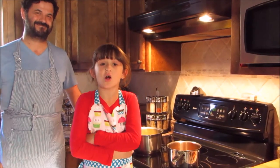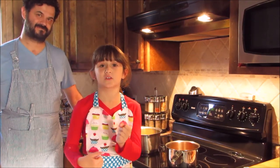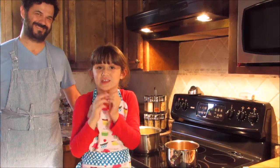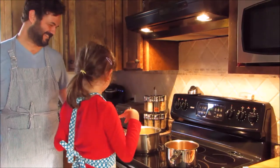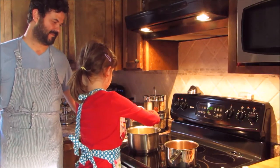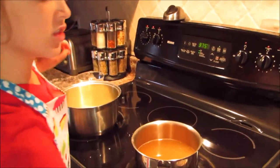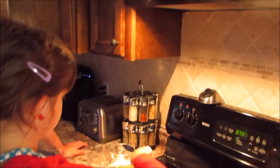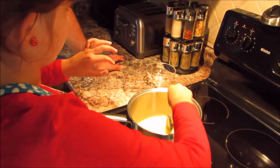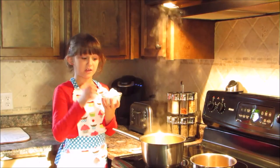Now that the butter is all melted, we must put the onion in and let it cook until it's translucent. It's really bubbly now. I'm going to be careful with this now — it's really bubbly. Can you see some smoke? Now that the onions are cooked, we've got to add the flour.